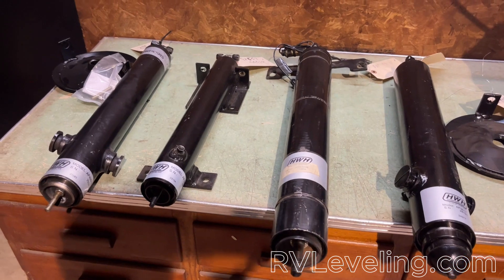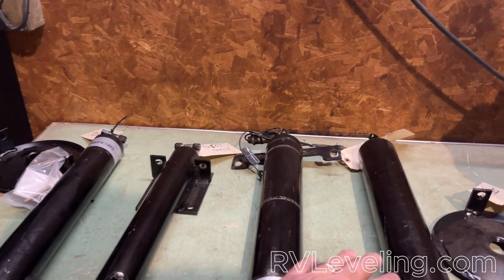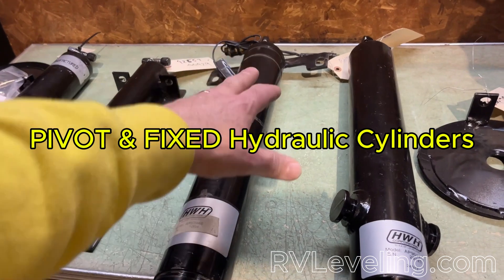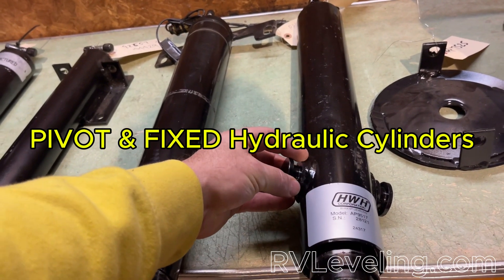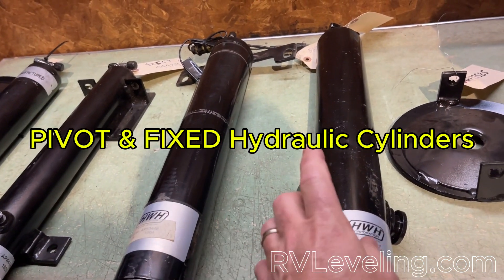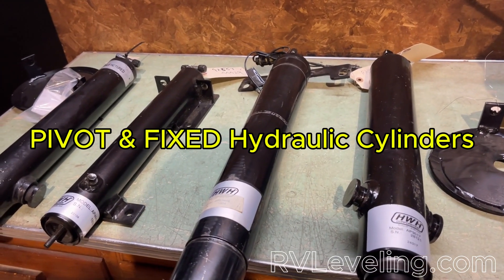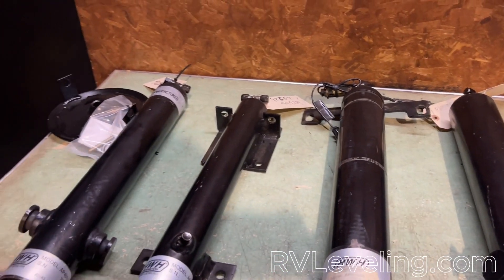Not always replacing the cylinders is going to solve your issue. There are two different styles predominantly out in the RV world. The first is the pivot style — the hydraulic cylinder ram goes on a fixture with two holes on either side, so it mounts and has a pivot point. It can move a little bit with the chassis as you're leveling on different surfaces. And then there are also the fixed style.